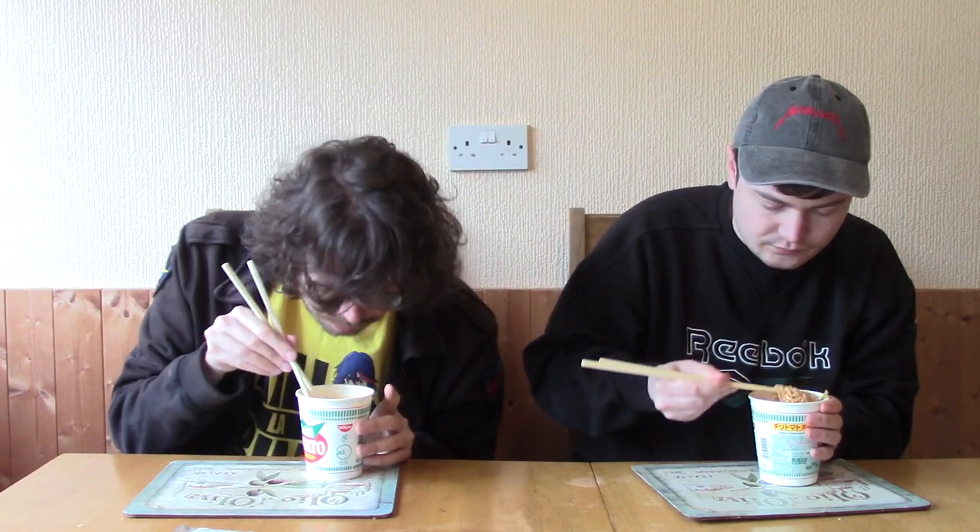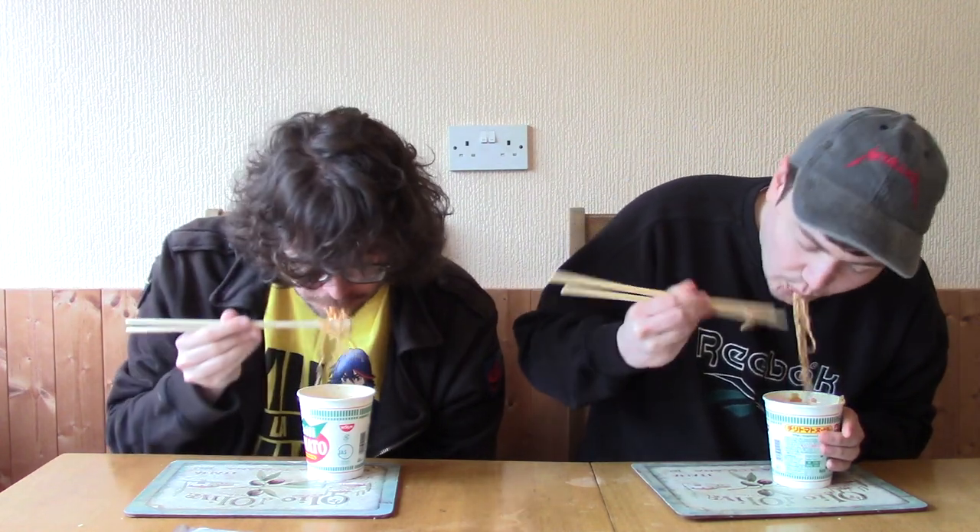Without further ado, let's grab a chopstick full — chopsticks are quite difficult actually. Down the chute. Mmm! It's hard to describe fully. It's definitely a stronger tomato taste than a chili taste, for sure. There's not a kick to it yet, but it feels like something that might kind of linger on the tongue. I feel like it'll build.